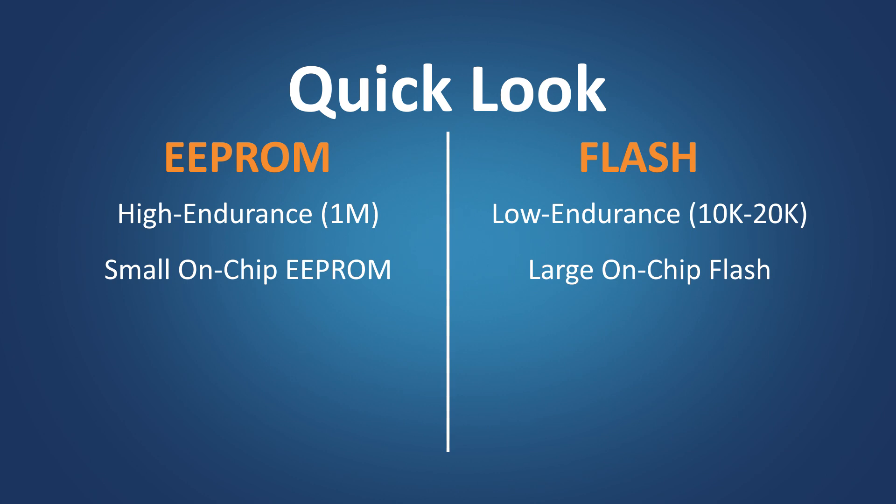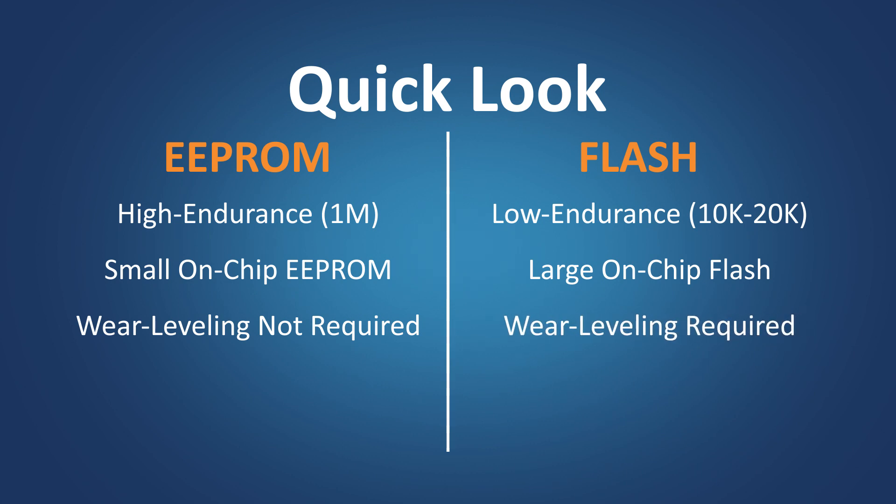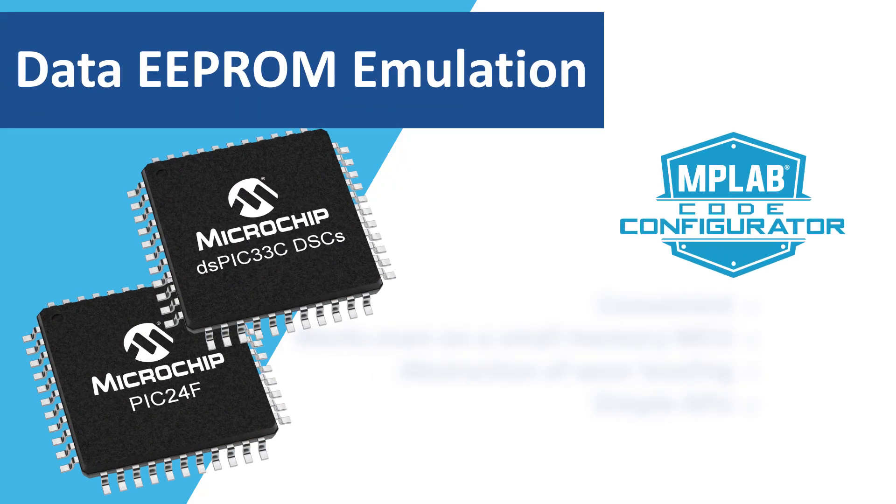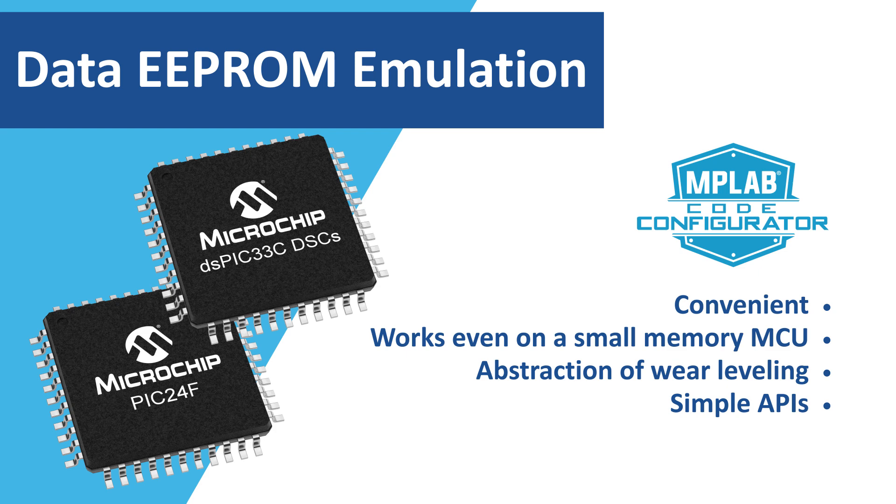Microchip's PIC24F MCUs and dsPIC33 DSCs offer up to 1 megabyte of on-chip Flash. Wear leveling is not required in EEPROM, as they already have high endurance. With Flash, you may need to implement a wear leveling algorithm to increase the endurance, which in turn increases the software complexity. To select an ideal MCU from a wide range of Flash MCUs while addressing the limitations of not having on-chip EEPROM, the data EEPROM emulation library in MCC simplifies EEPROM emulation using on-chip Flash.